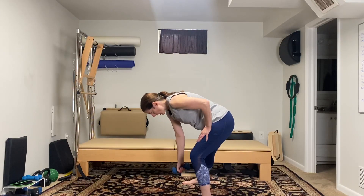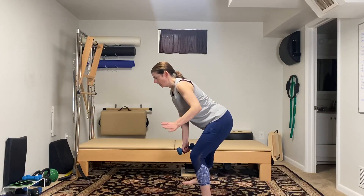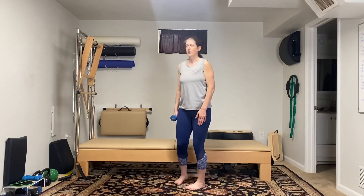You'll notice I'm sticking my butt out — I don't want to round my back down and look at the floor. I want a nice straight back. This left hand is supporting. Stand, arm raise — it's a compound movement: side lunge with a side lateral raise.